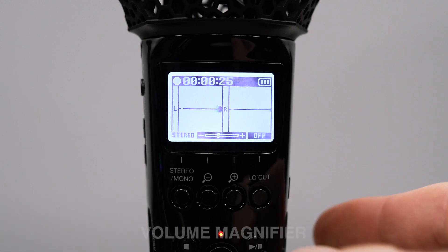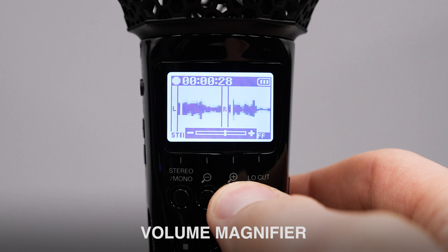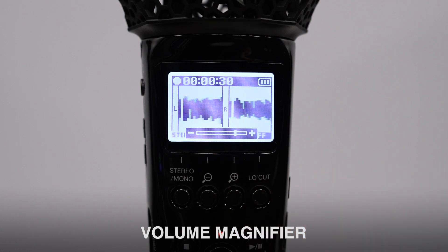When using the M2, there's no need to set gain. But there is a volume magnifying adjustment for your microphones, which will adjust the relative levels in your headphones. The audio recorded to the SD card can still be manipulated as you wish, regardless of the magnification.